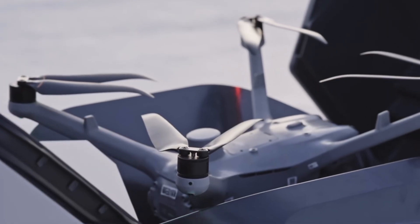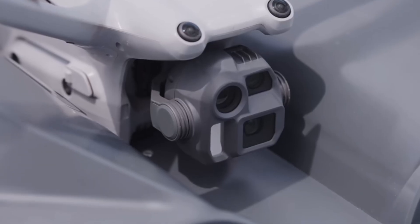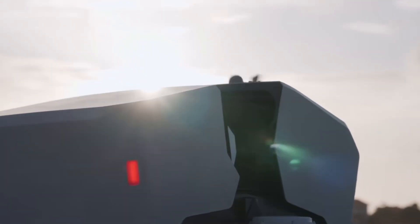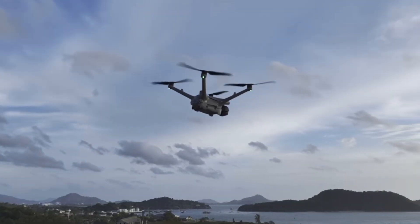For those that don't know, the Dock Series is essentially like a drone in a box. You take the Dock 3, you place it somewhere, the drone can be deployed from the dock, and the drone charges when it lands in the dock. So it really is a solution for those of you looking for a drone in a box.